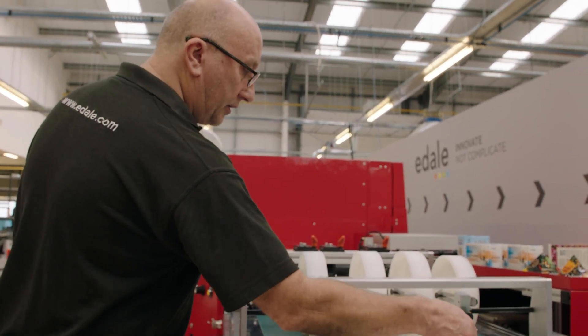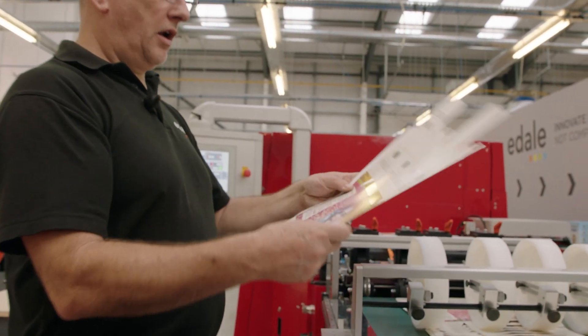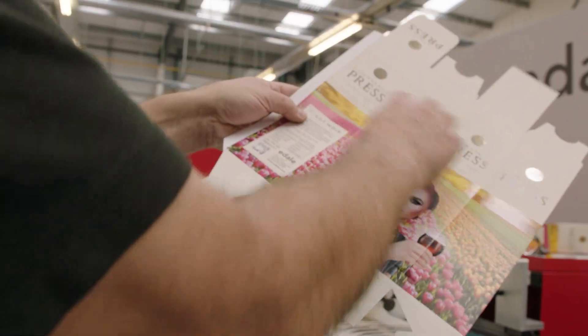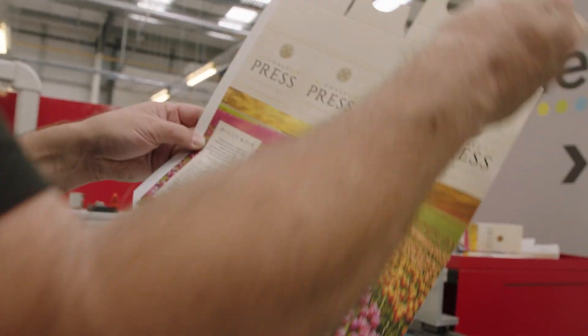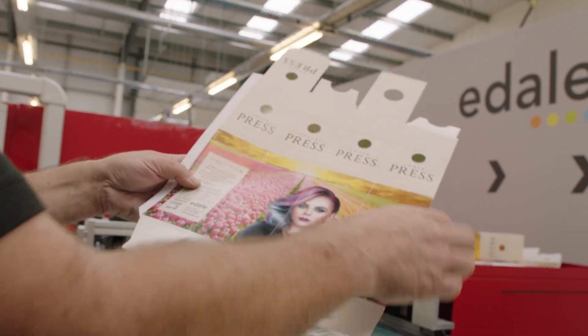I'll just grab one of these. So there we have — we've got that's the foil in the background there, the four colour process. So I'm creasing, cutting, and then that will come out as well for the neck of the bottle. A little bit of varnish along here, along here.